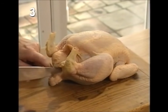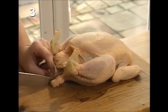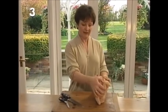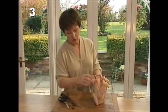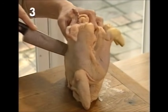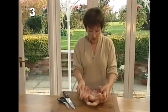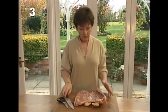You start off by taking your sharp knife and making your first cut through what we call the parson's nose. This is about three and a half to four pounds, this chicken. That gives you your starter cut, then you turn it up and sit it in a vertical position. Where you made your cut you put your knife in and then you go straight down the back with the knife all the way down to the bottom.